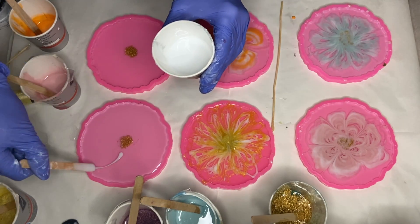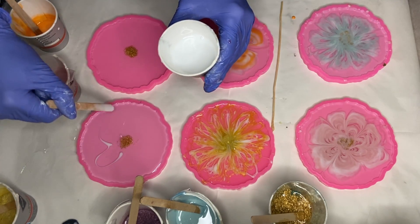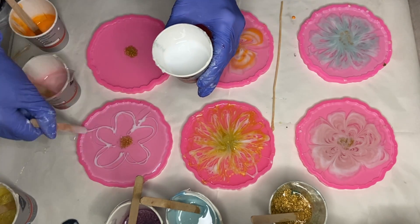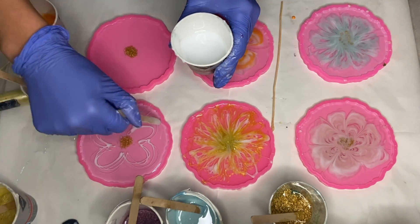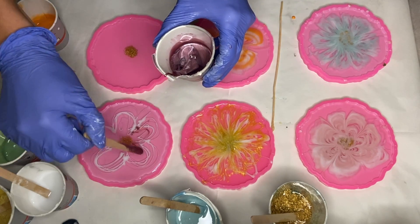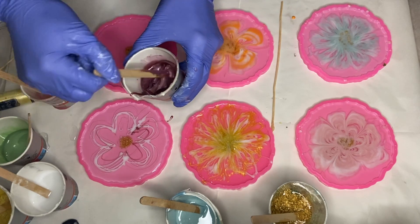In my fifth mold I drew out five flower petals and filled in the center area with my purple pigmented resin.